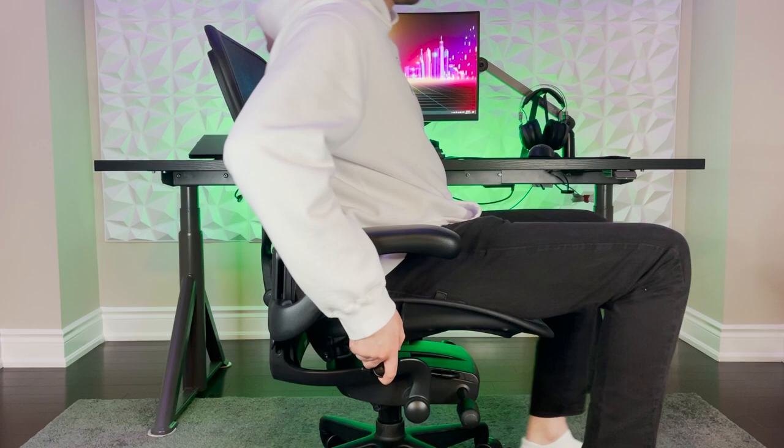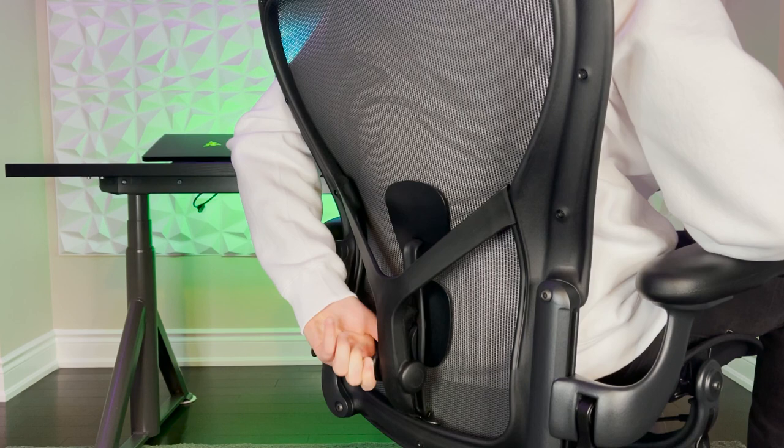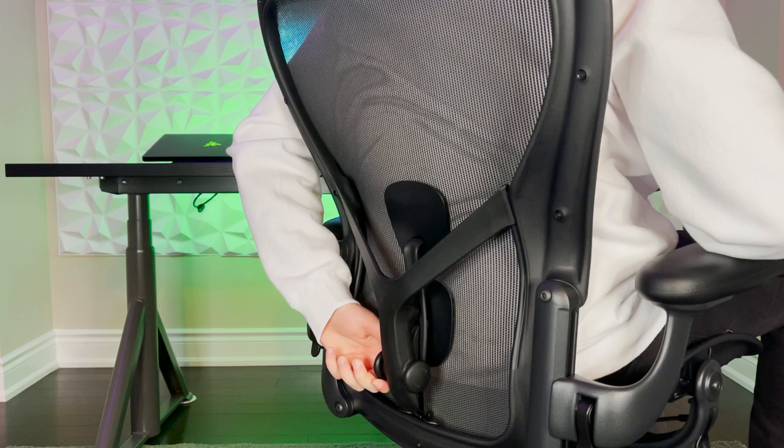The Aeron is designed to have a natural S-shaped curve to the back. The gaming Aeron comes with the PostureFit SL back support system, which is made up of two vertical pads covered in high density foam that help support the sacral and lumbar regions of your back to keep you from slouching. To adjust the PostureFit SL system, use the knob found on the system. Twisting the knob clockwise will make the pads more pronounced to increase support and match the curve of your back better, while twisting it counterclockwise decreases the tension for people who don't need too much support.